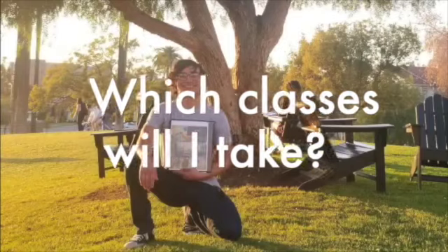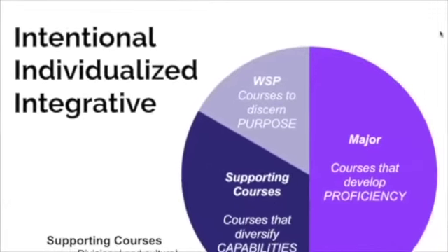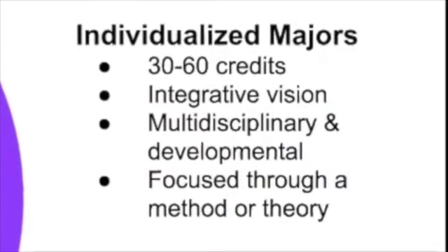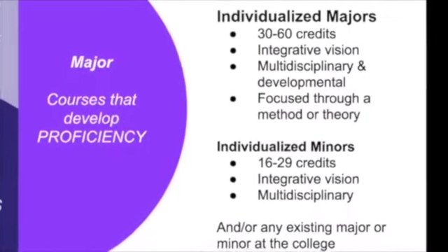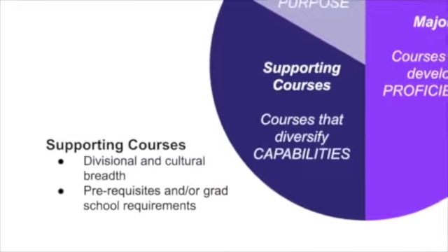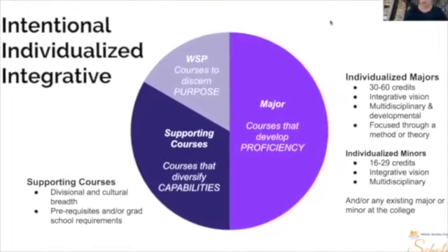We value flexibility and individuality, so there are very few required courses. The rest of your courses you'll select as part of the educational design process. Your major, if you're a Whittier Scholar and you self-design, is up to half of the credits you take in college. You'll also probably take some supporting courses, which make sure that you have that well-rounded college education.